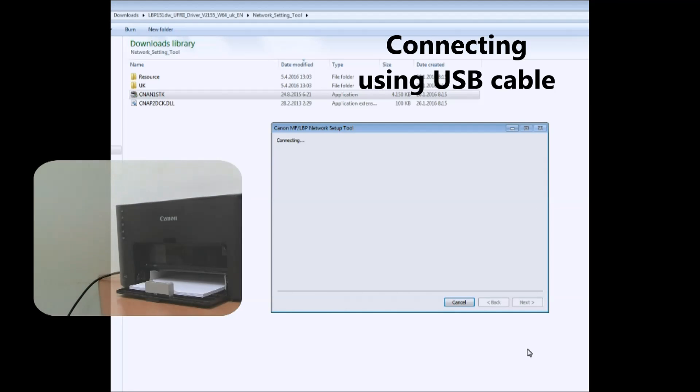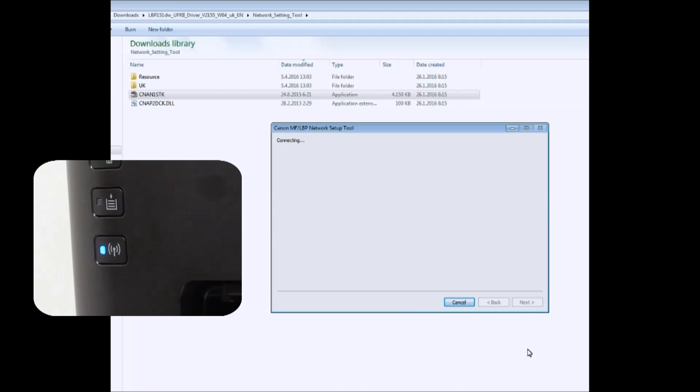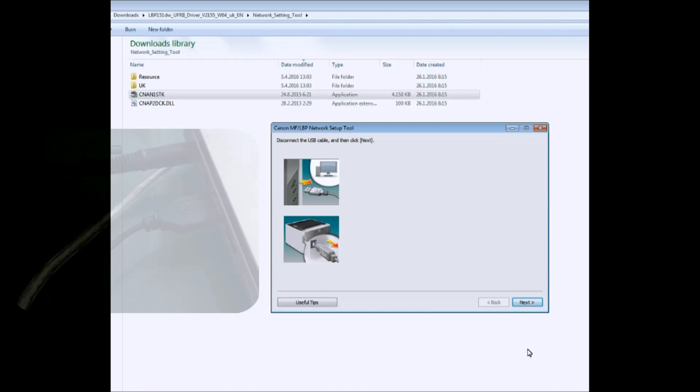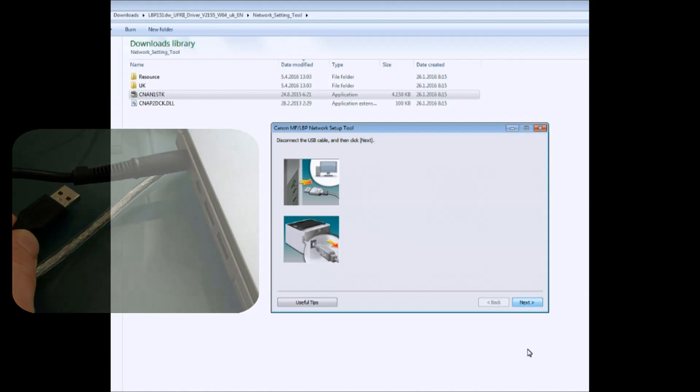The Wi-Fi lamp on the printer becomes lit when Wi-Fi setup is finished. Now you can disconnect the USB cable from the printer because the printer is connected to your Wi-Fi network.